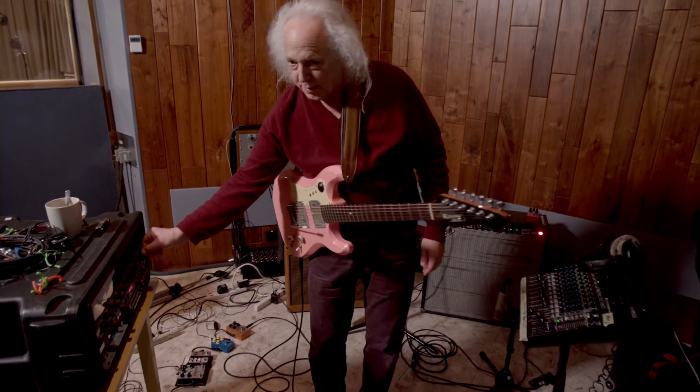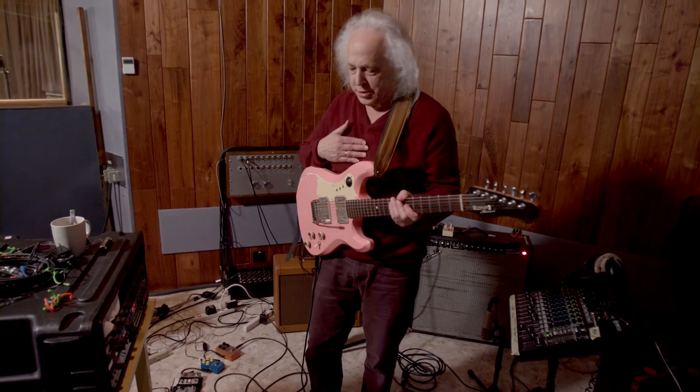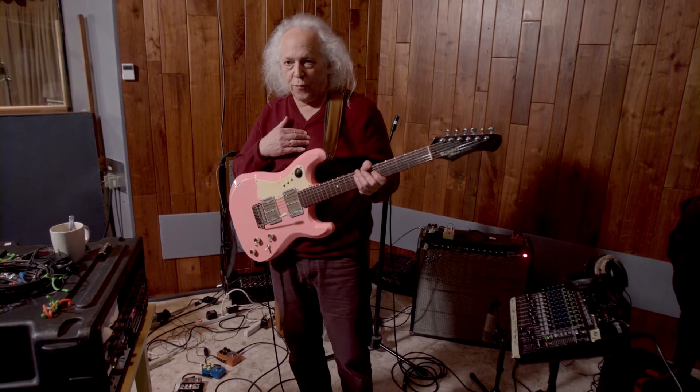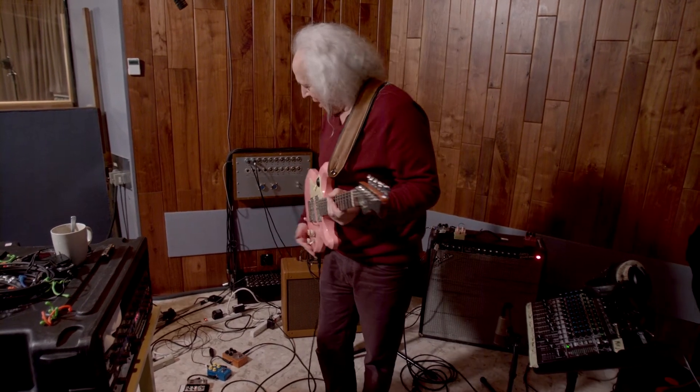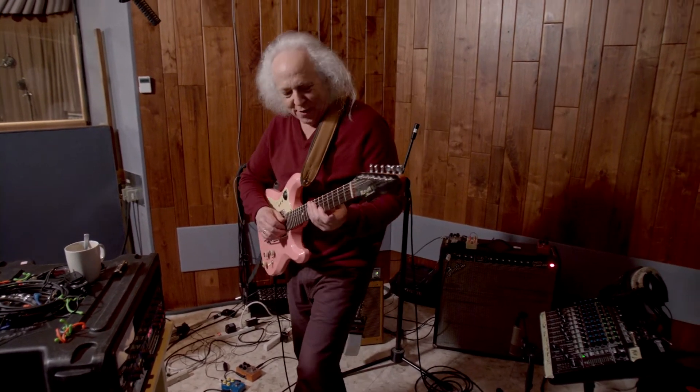Unlike the method of looping that you see somebody like Ed Sheeran do, this is an old form of looping. Here's the guitar. This is a volume pedal.